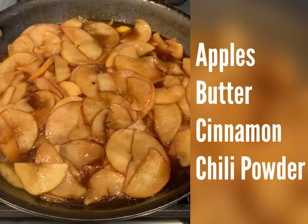Apples — caramelize them with butter, cinnamon, and chili powder.